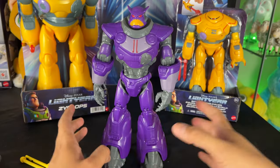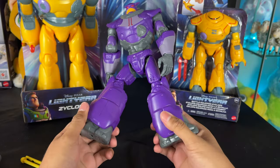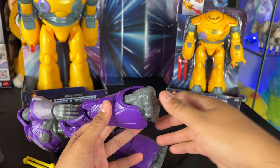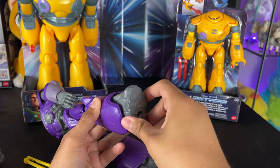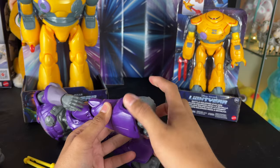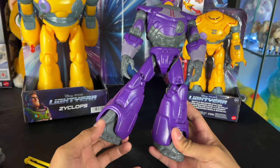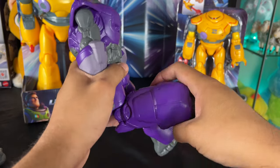The cool thing is it actually shoots out — there's a button, and it actually shoots all three missiles at the same time, which is crazy! For articulation, he has the same swivel-out joints, and he actually has some swivel movement on the boot which I'm really impressed with. You can see he can kind of swivel right there, which is pretty neat — I don't think the other Zerg had this.